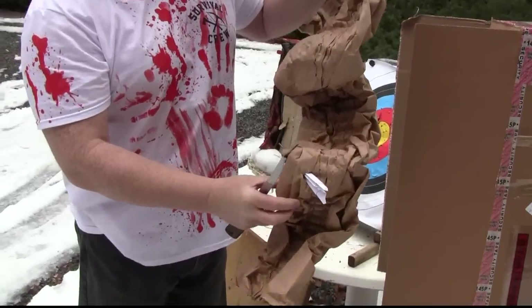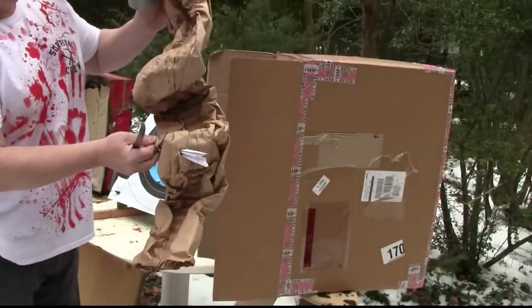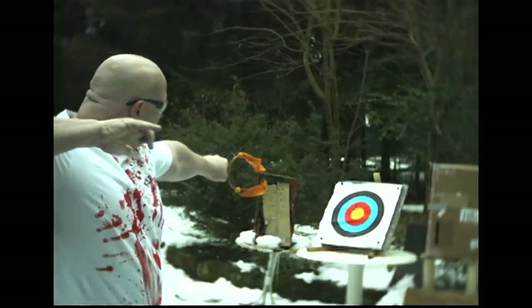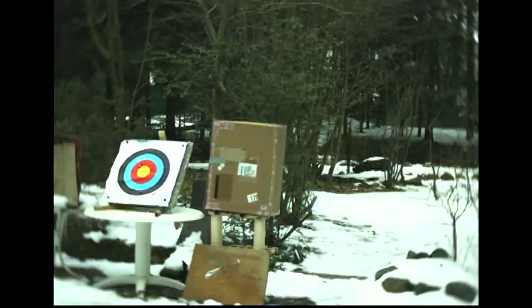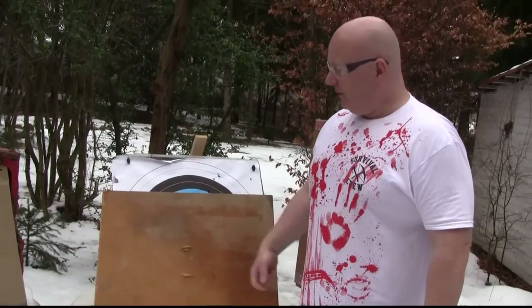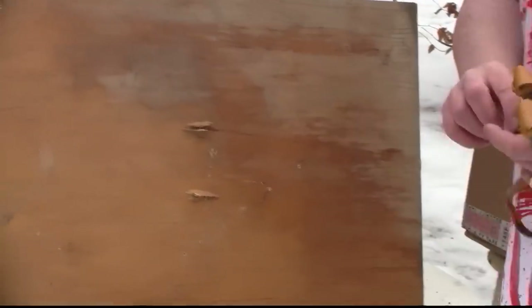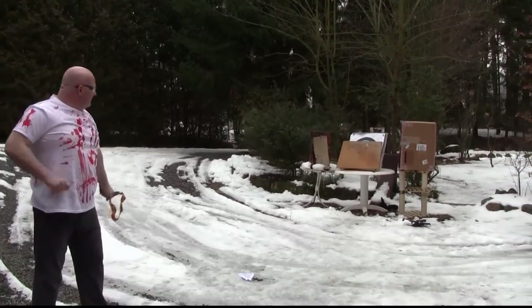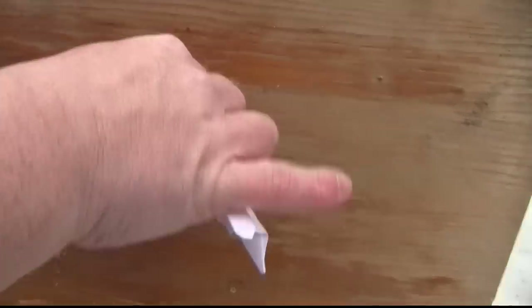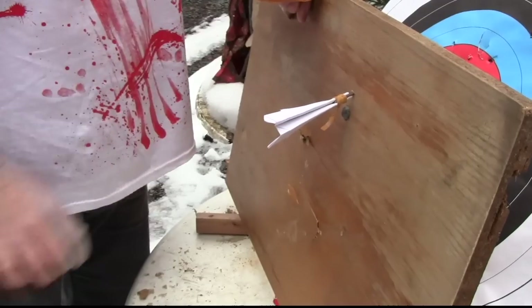So it went into the cardboard box and through the paper that was still in it. Now we are taking this very thick piece of hard wood and test the penetration. So this went in quite deep and actually I don't think I can get this out without a set of pliers.